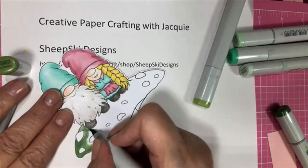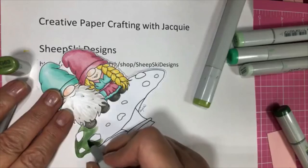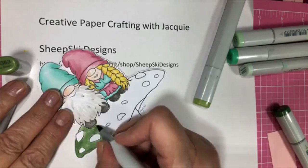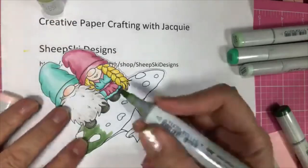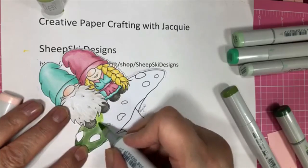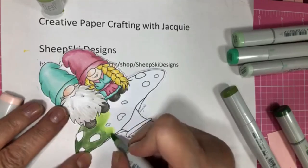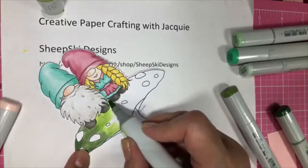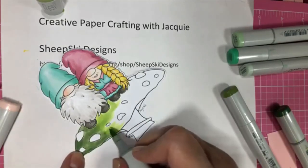It's probably our downfall as crafters, although I do use my paper — I don't just put it away and never use it. So this is my YG03. Sometimes I go lighter to darker and sometimes I start with my dark — it just depends on what I'm wanting to achieve. I'm just kind of pulling this out because I had this in my head of different shades of green on this, so I'm kind of taking a chance. We'll see how it turns out.